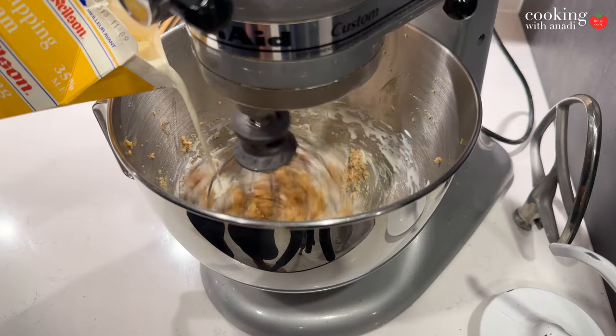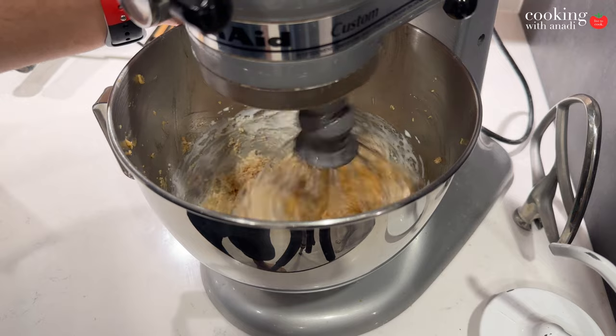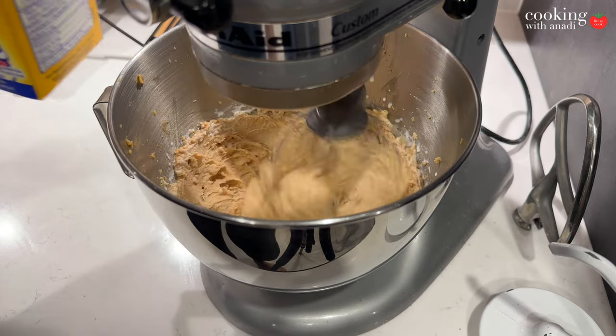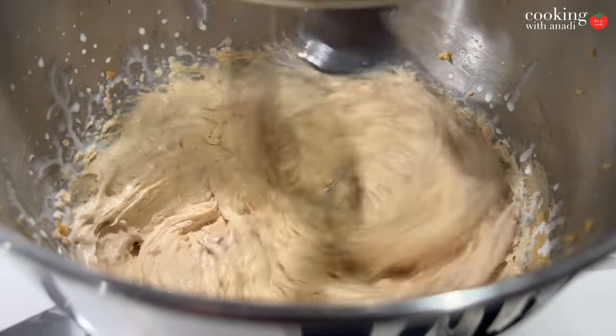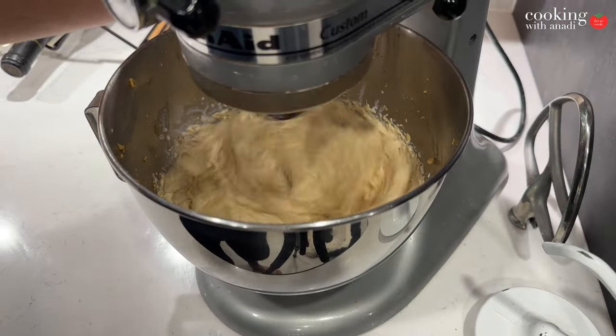It needs to be thick enough to spread easily over the crust but have that soft, pleasing texture a pie should have. To achieve that, pour in some heavy cream while mixing, checking visually and tasting as you go. When it looks smooth and fluffy like that, you can stop mixing.